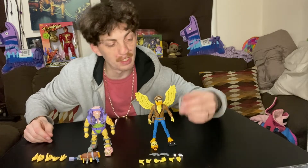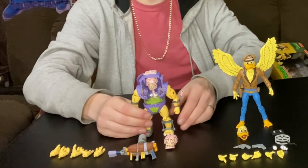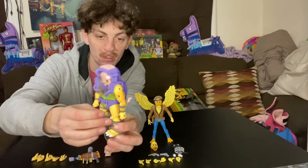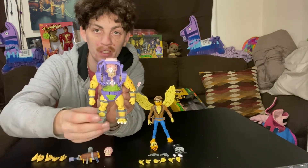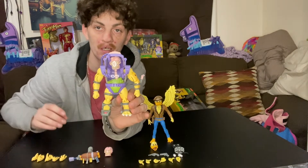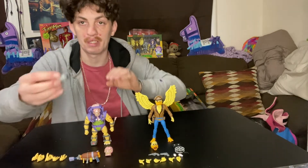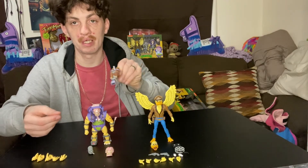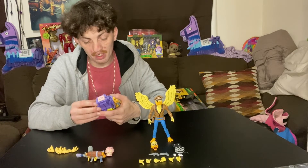A-Stuck comes with the alternate head, tape reel, VHS, six other hands, two guns, and two grenades. Then we have Mutagen Man — he's really cool, exactly like he is in the cartoon. Here's his front, side, and back. He comes with the extinguisher type thing, an alternate head, a double barrel type gun, and five other hands.